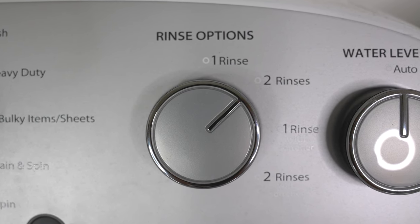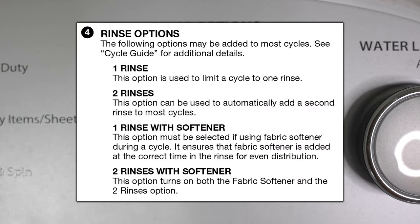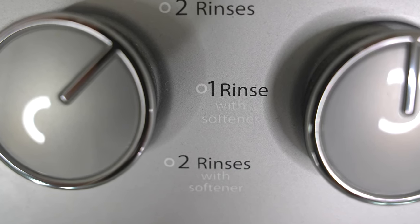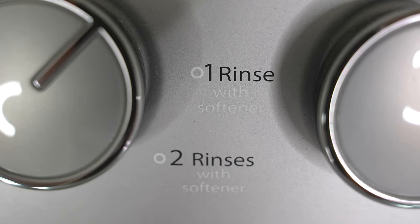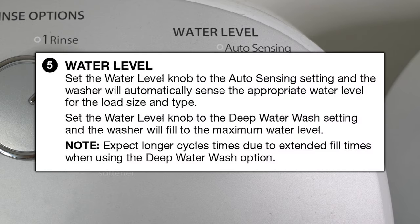On the right side of the machine, we have rinse options, and this allows you to select how many rinses you want the washer to do when it's finished with the laundry. If you'll be using fabric softener, you want to select the two bottom options — one rinse or two rinse with softener. That will let the machine know that you poured in some fabric softener and it'll dispense it at the correct time. We also have the water level selection with two options: auto or deep water wash. In auto sensing, the machine will automatically sense how much clothes you put into the washer and fill the tub accordingly. If you select deep water wash, it'll simply fill the tub up to the maximum level.